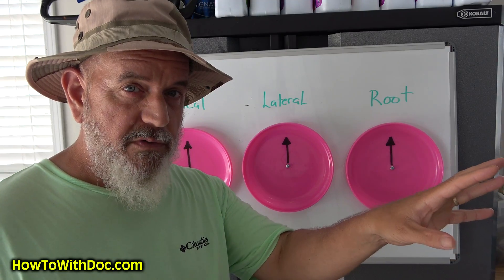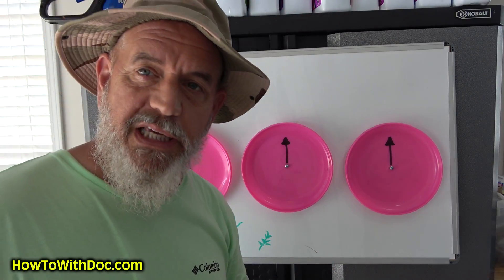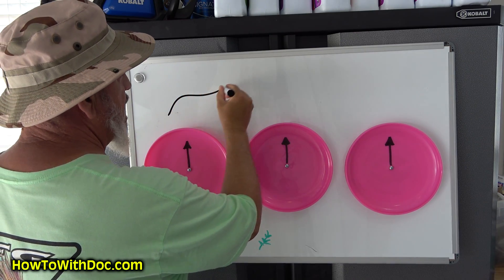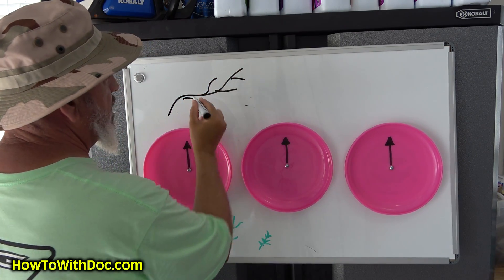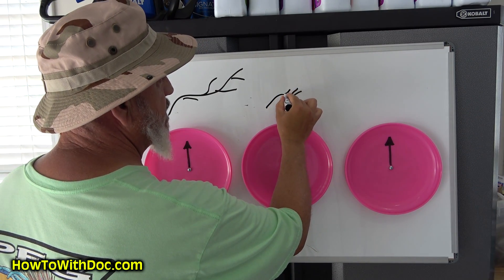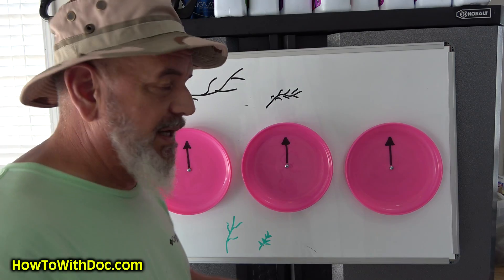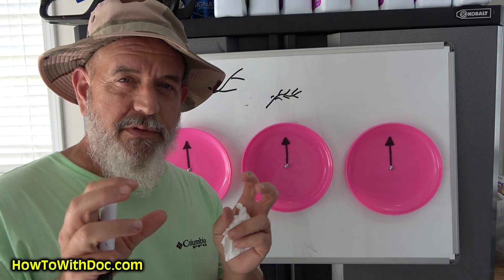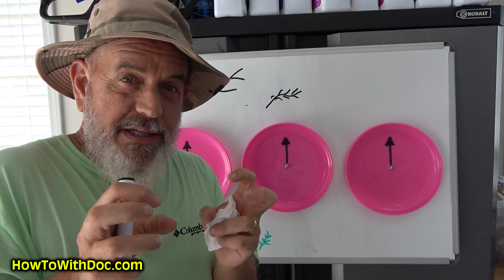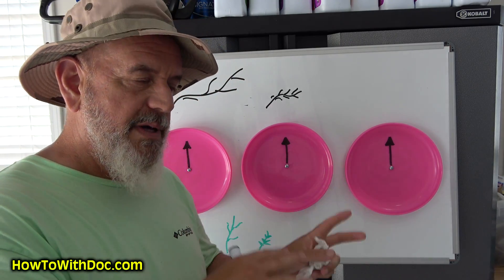About 60 days before cold weather moves in, shut off applications and let the grass do its natural thing to get ready for winter. As for how the grass will look: it's going to be smaller and tighter. You'll often see a little bit of darkening — it gets darker green or just tightens up and turns a slightly more dark green.